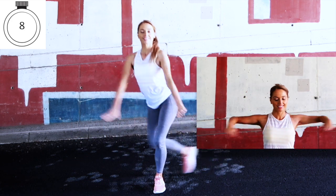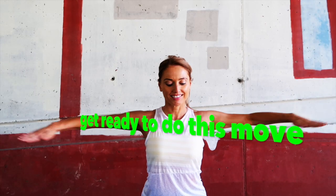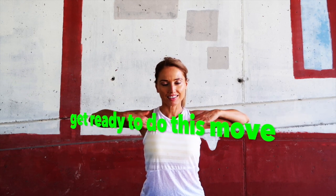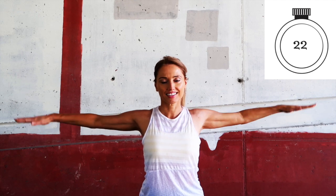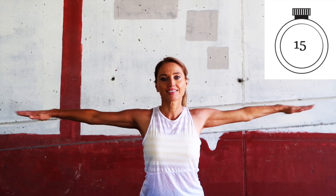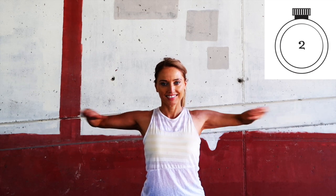Your next move: extend your arms out, palms face down, feet hip-width apart, tummy tight. You're going to straighten and bend through the arms for 30 seconds. Make sure your fingertips stay in line with your shoulders — don't let your arms drop. You will feel the burn through the arms, but this is where we're going to make a difference. Last 15 seconds. Ten, nine, eight, seven, six, five, four, three, two, one.